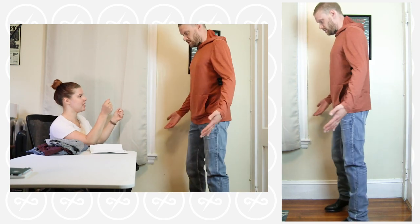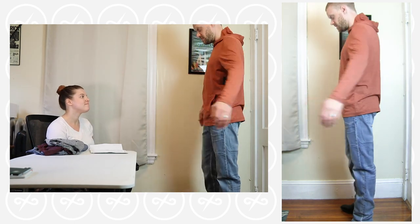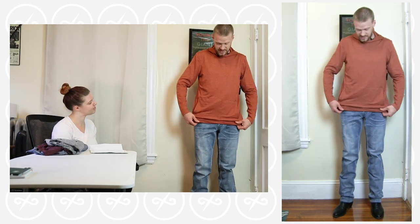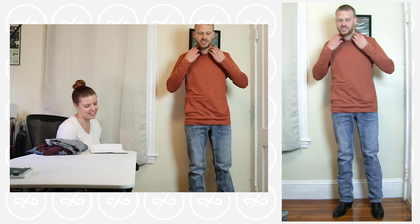Let me see how it fits width wise. That fits really nice with the shirt underneath. I think this would be nice — I'll have to consider it and come back to it.